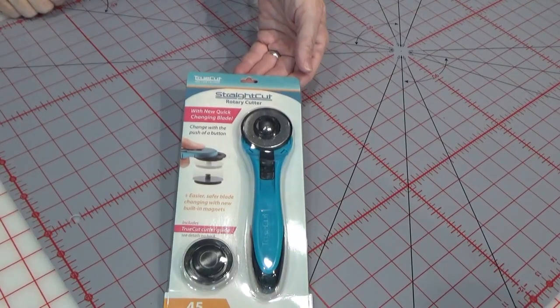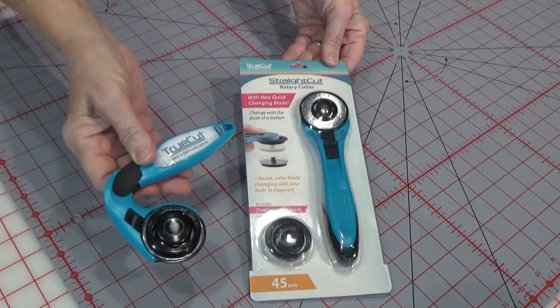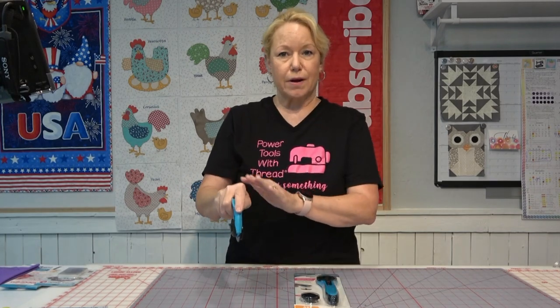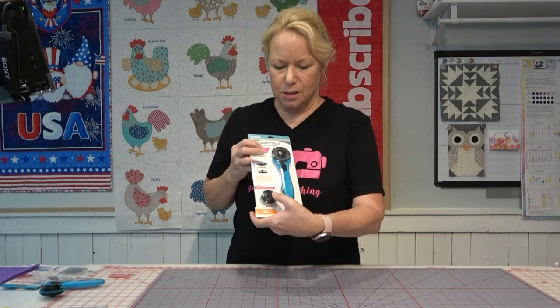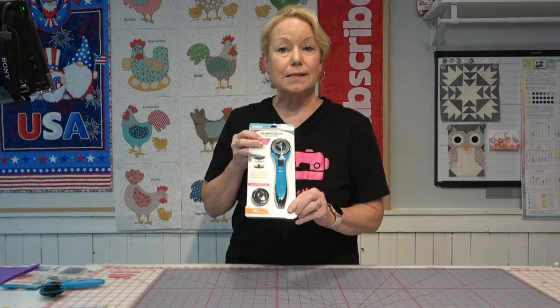There are many different kinds of rotary cutters on the market. There are straight rotary cutters — this is the TrueCut straight rotary cutter — and there are also ergonomic rotary cutters. If you have wrist issues or don't have a lot of hand strength and want to use the strength in your arm, the ergonomic cutter might work for you. The rotary cutters from Grace Company come with a special little button at the bottom, and I'm going to talk to you about that in just a second.